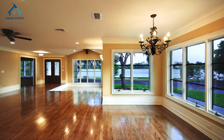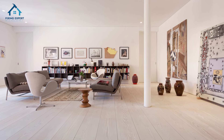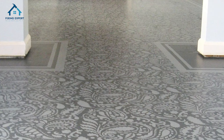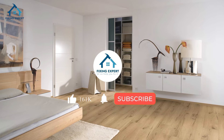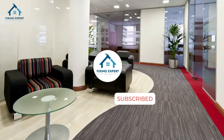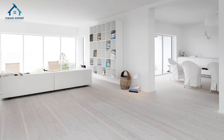And there you have it — some amazing and affordable DIY flooring ideas to refresh your home on a budget. Whether you prefer the look of vinyl, laminate, or even painted plywood, there's an option for everyone. If you enjoyed this video, please like, subscribe, and hit the bell icon for more DIY tips and tricks from Fixing Expert. Until next time, happy decorating.